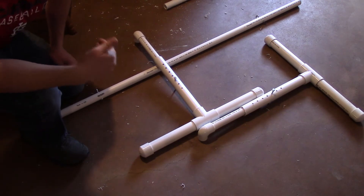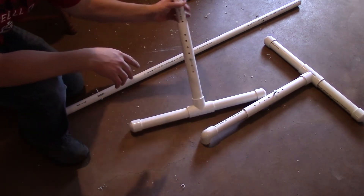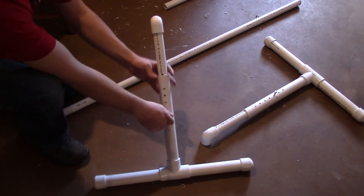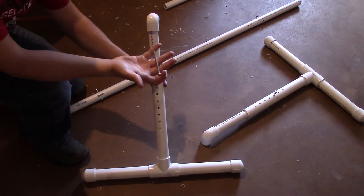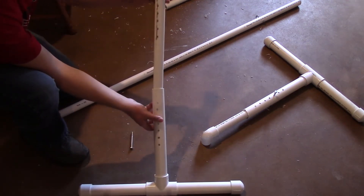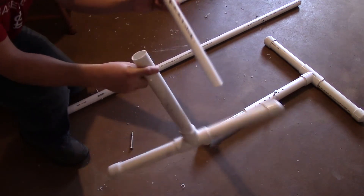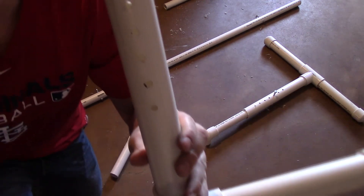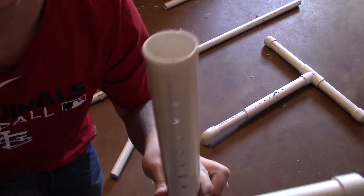I'm wearing a different color shirt today because it is the next day. This right here is one of the sections — this is the adjustable piece. Basically I just took a three-inch, quarter-inch bolt and used the one inch PVC tubing inside the one and a quarter inch tubing. Those holes are spread out every inch, so it's really, really adjustable.